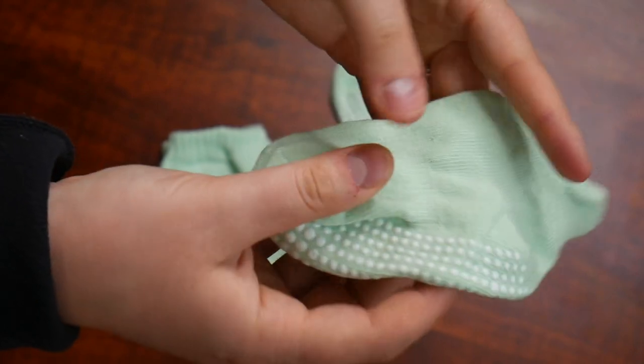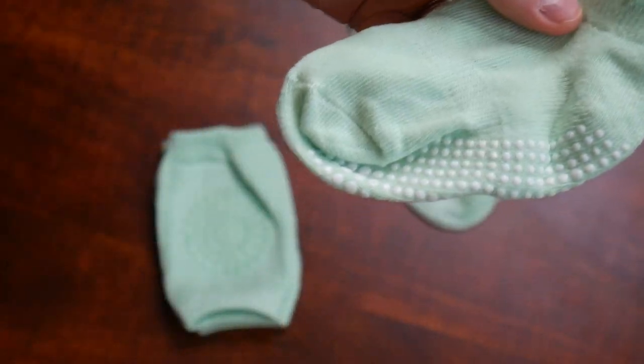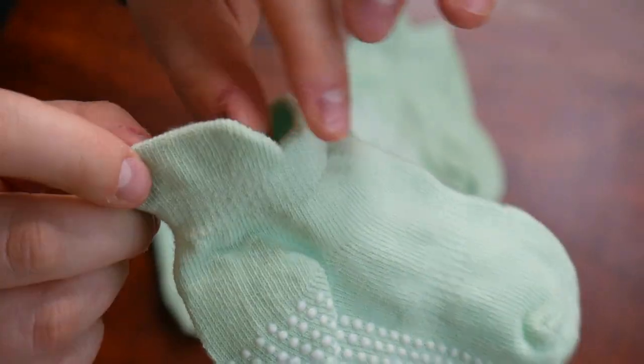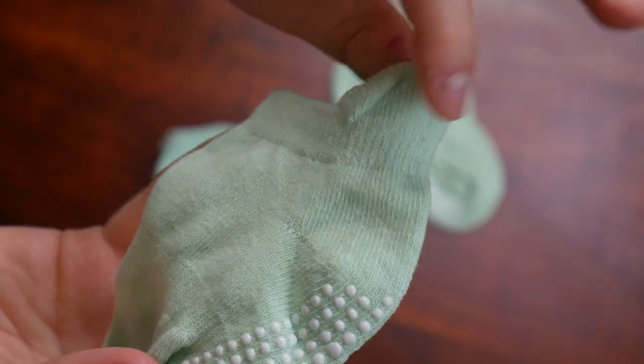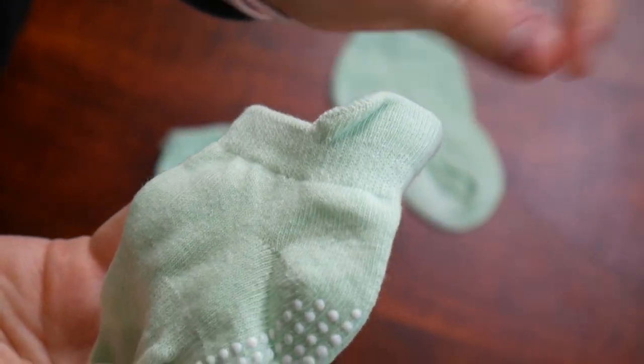These socks are super stretchy but also nice and soft. These are suitable for one to three year olds. One of the other features I really like about these socks is the added material along the back of this sock. So if your baby were to wear these under shoes or anything like that, just a little bit more fabric back here to prevent blisters or anything like that — I love this added touch.